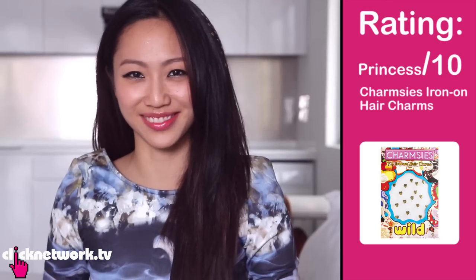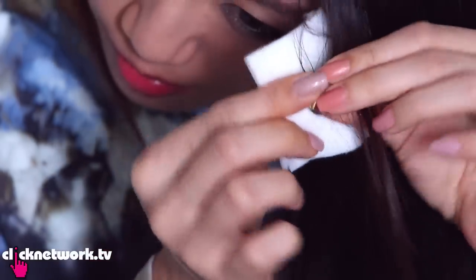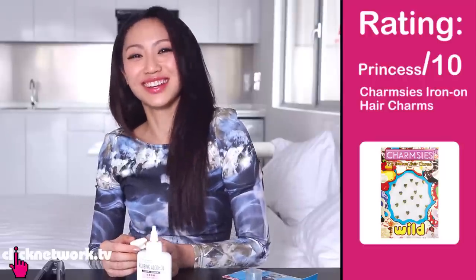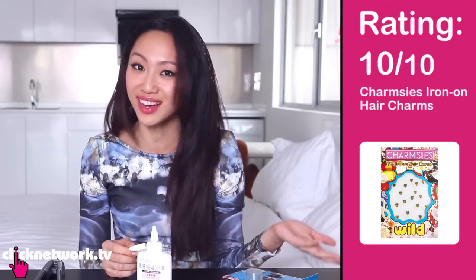What is this magic? This deserves a princess out of 10 — that's a new rating! I give it a 10 out of 10. When I first saw this I thought there's no way it's going to stay or look as good as it does in the photos, but it does! You're supposed to put rubbing alcohol on the back to remove them. The removal takes a little while because the glue is strong, which is good because it means it won't come off too easily. You might need assistance removing them all. But overall — 10 out of 10.